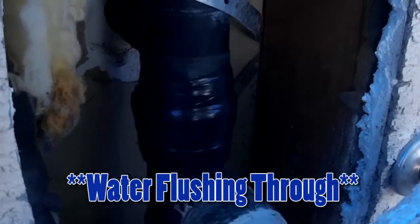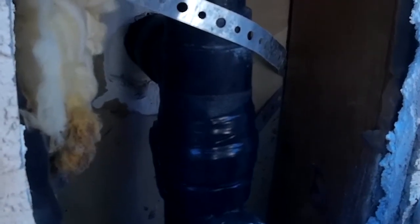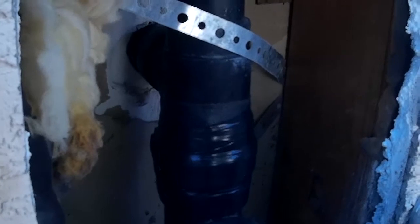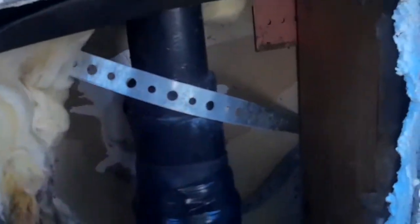Let's see if it will go again. You can see the way that pipe moves — that's probably why it cracked. I'm thinking maybe I need to secure it somehow so it doesn't have any way to move.